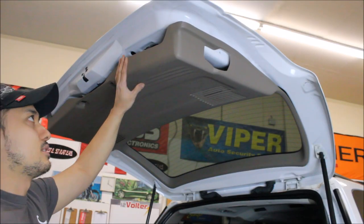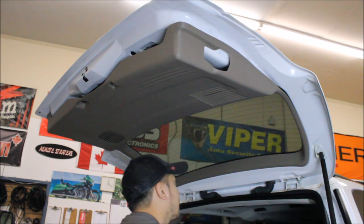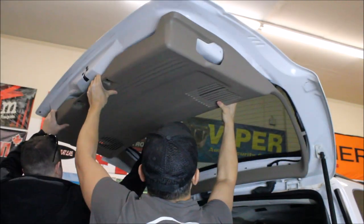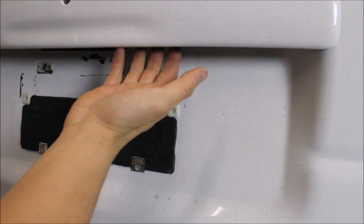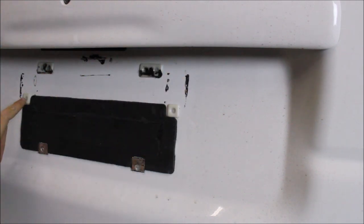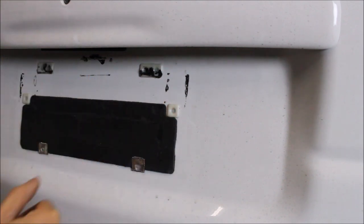First thing I'm going to do is remove this panel because we need to see what is going on and we have to run the wires. On any camera install you need to get wiring from the outside of the vehicle to the inside and usually you are going to try to find some sort of grommet because there is usually wiring out there. In this particular vehicle we got really lucky — they have some snap pieces of plastic here for license plate applications, so we are going to go right through here so we don't have to drill through any of the metal.